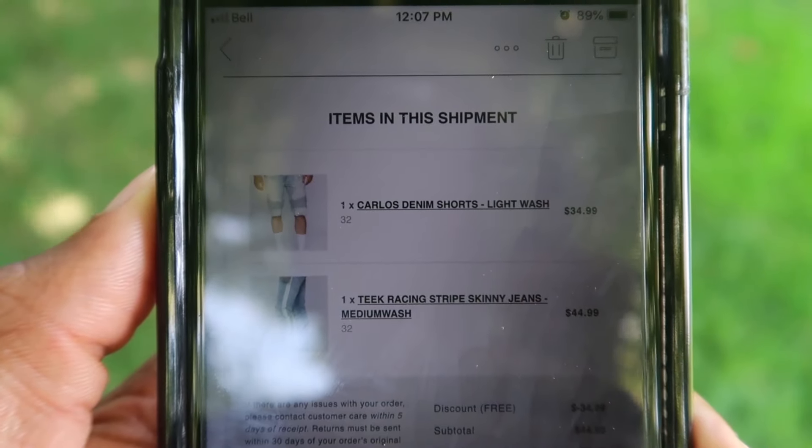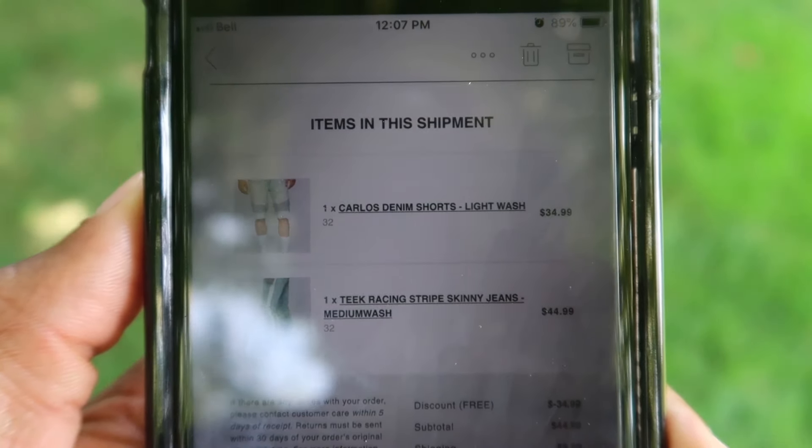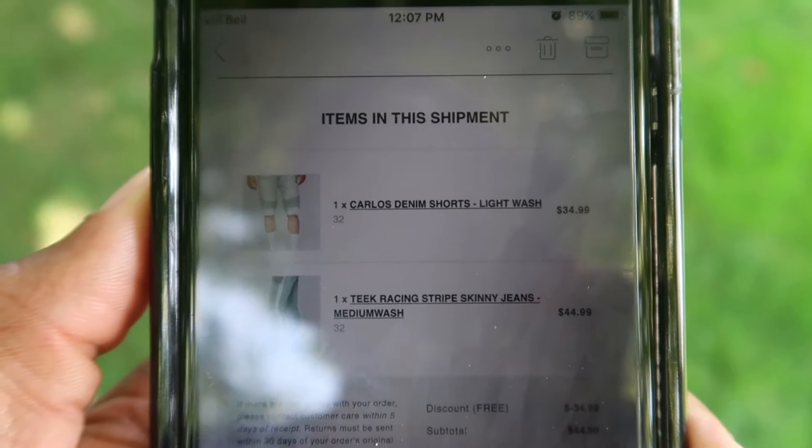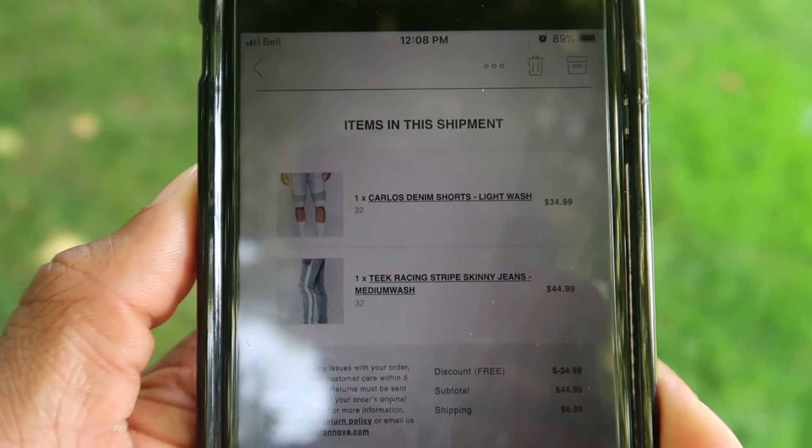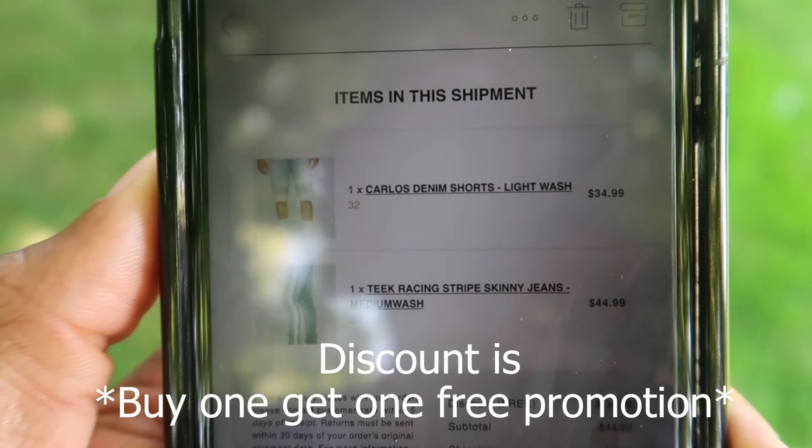So you can see one of them is the Carlos denim shorts and the other one is the Teek racing stripe skinny jeans — light wash for the shorts, medium wash for the jeans. You can see the prices there.